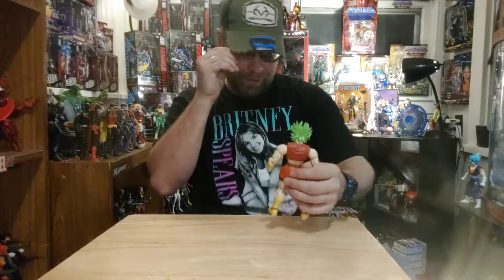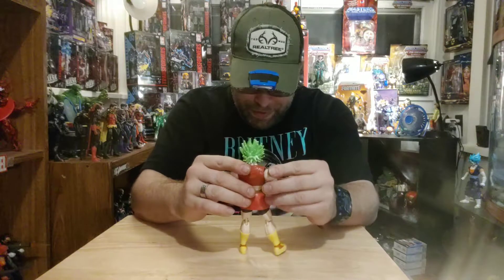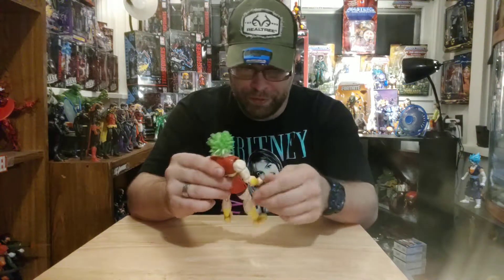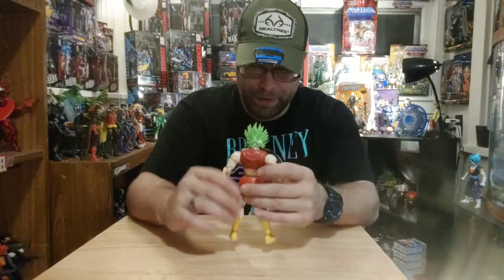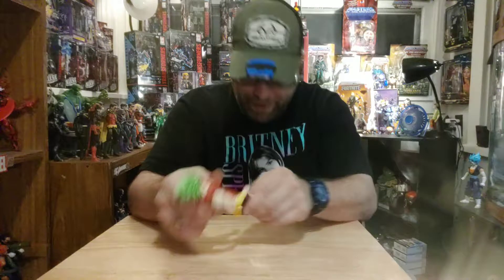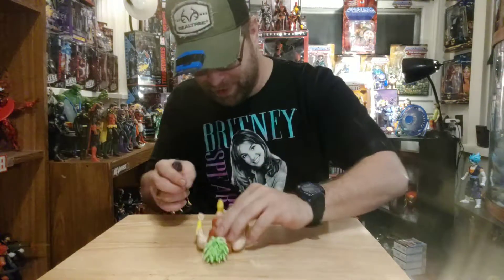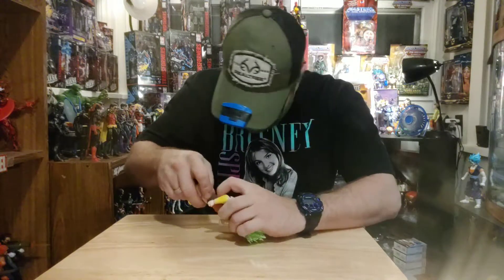I might end up having to just use tiki-tac or something for this. I mean, I know it could have happened to any other toy line, but when it comes to this, the only thing I can say is: that's Bandai plastic for you, man.